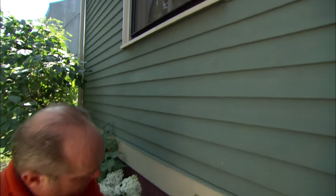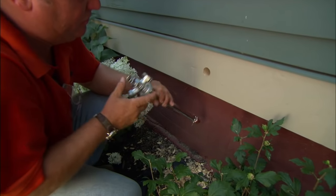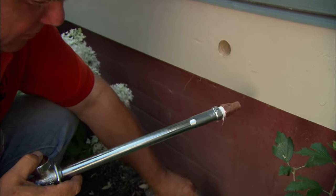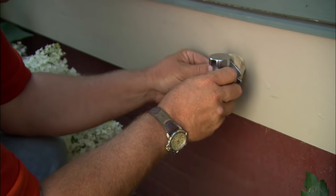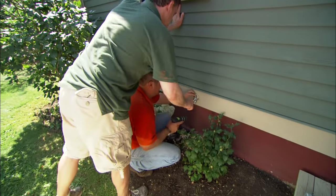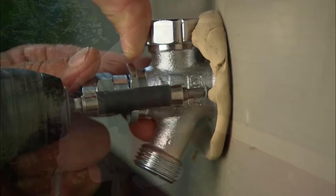Now it's time to install our frost-proof silcock. I'm going to remove the handle to make it a little bit easier to install a couple of screws. I want to have a tight seal on this hole, so I'm going to use a little bit of plumber's putty to just fill that backside of the hole. When I do that, it'll all squish out. Just reach in and hold that in place, and I'm going to attach it into the building with a couple of exterior-grade screws.